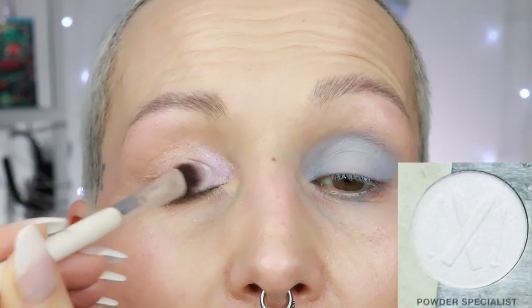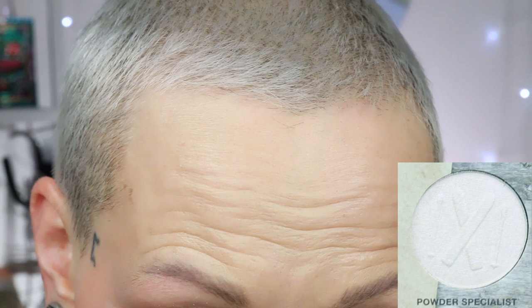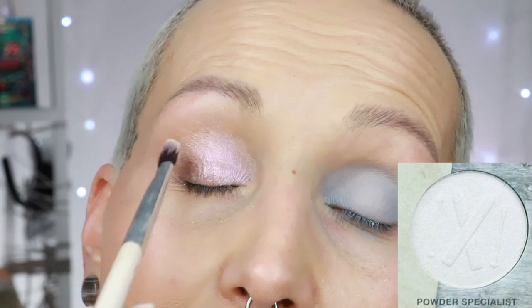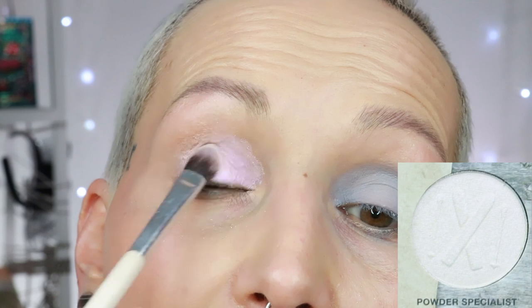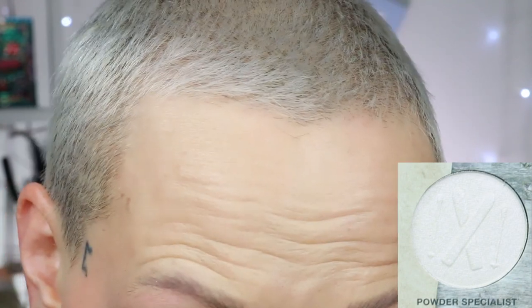The next shade is powder specialist. I'm going to apply it dry and then show you what it looks like sprayed. Don't over-spray this one if you are spraying your shimmers because it's a delicate shade. I don't know how it behaves on top of a glitter primer because I don't use glitter primers. Here is the shade powder specialist.